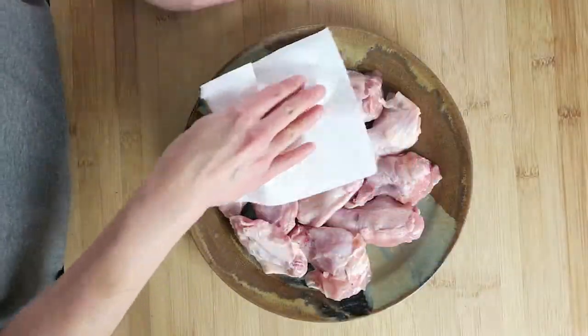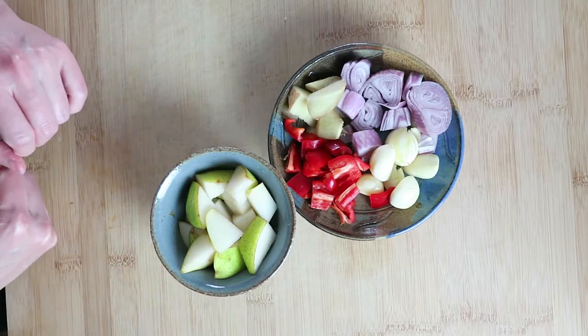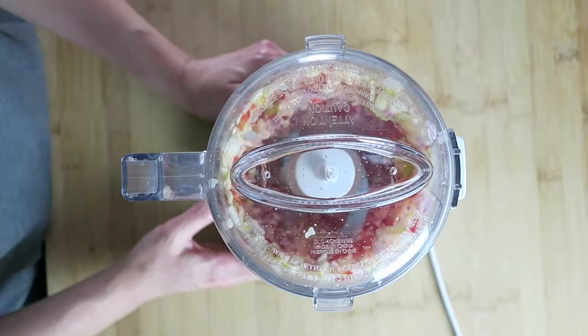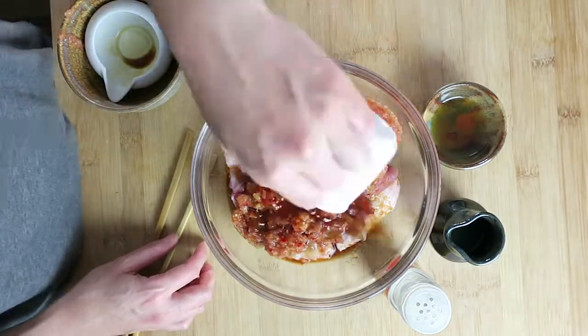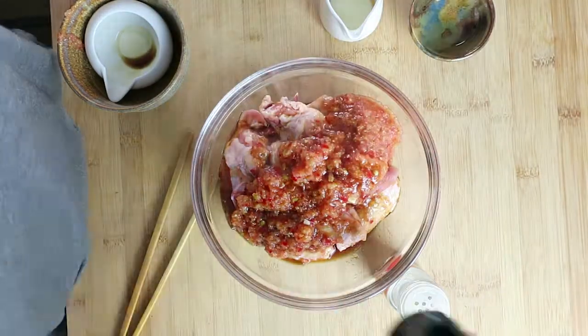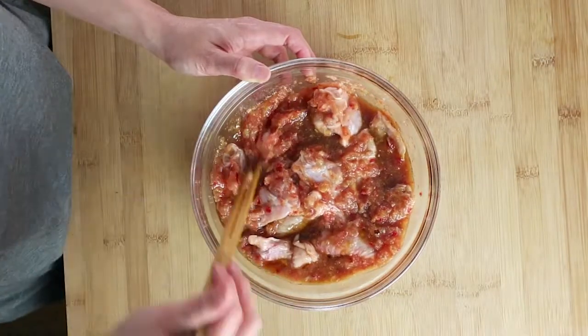Pat dry the chicken wings. Blend garlic, ginger, red chili pepper, shallot, and pear in a food processor until smooth. Pour the mixture over with coconut aminos, fish sauce, sesame oil, lime juice, and white pepper. Mix everything well and marinate in the fridge overnight.